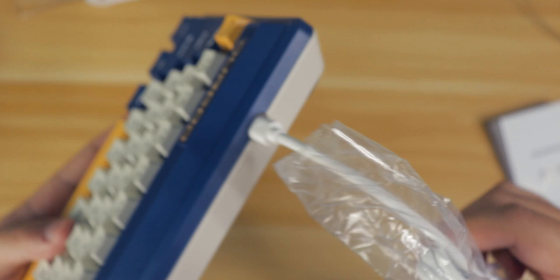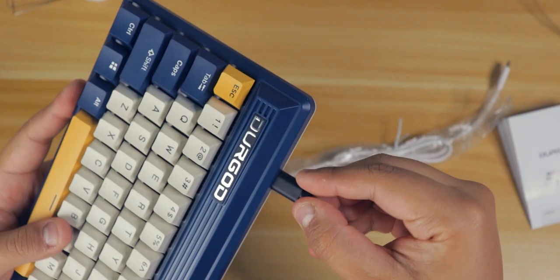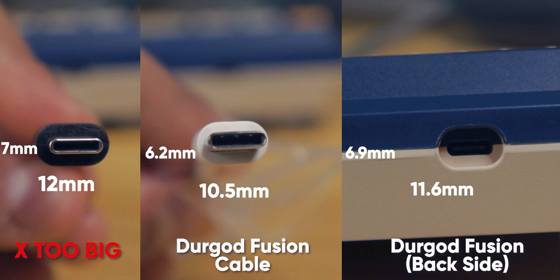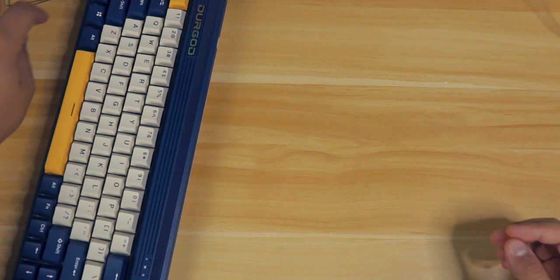The USB cable is basic — not braided or coiled — and fits snug into the left side of the keyboard. One important thing to note though: the size of the port hole is a little specific. If you have a custom coil cable you want to match with this keyboard, check the dimensions carefully because not all cables will fit well.